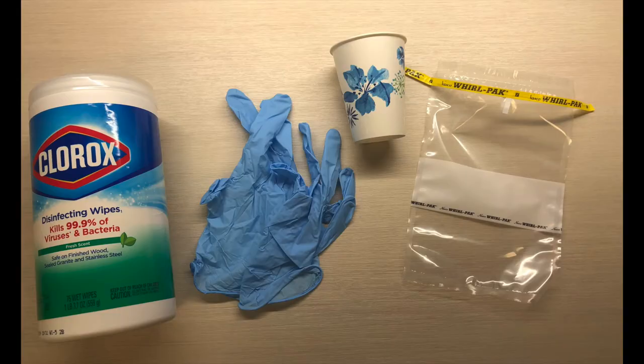Next we will talk about how to feed sample via cut stream. The supplies needed for this methodology are disinfectant wipes, nitrile or latex disposable gloves, an 8 ounce cup, and a whirl pack or plastic storage bag.